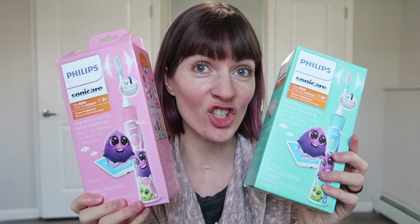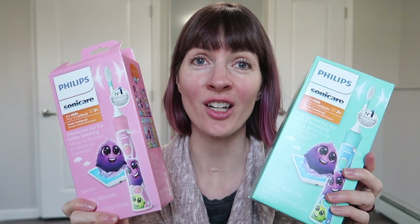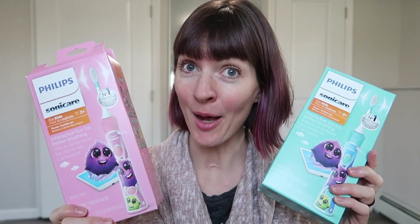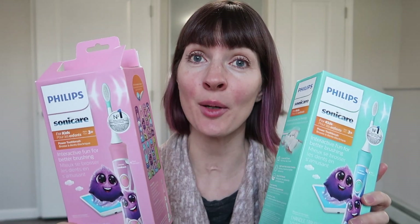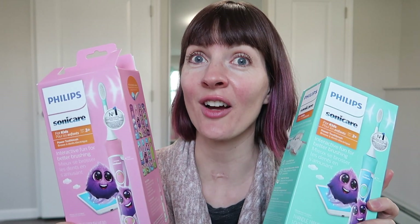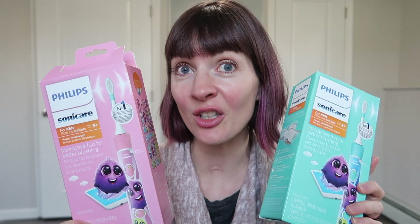Hey guys, in this video I'm going to be doing an unboxing of Philips Sonicare Children's Electric Toothbrushes. We just got them for our three kids. They've got some wraps to individualize the toothbrushes, and they have an app to help with toothbrushing, which we're going to download and see how that goes. I'm also going to compare the size of these to the Burst Electric Toothbrushes, which I just got for my husband and myself. They don't have a kid's version, so I want to see if they would work for kids. Keep watching for all of this and more.